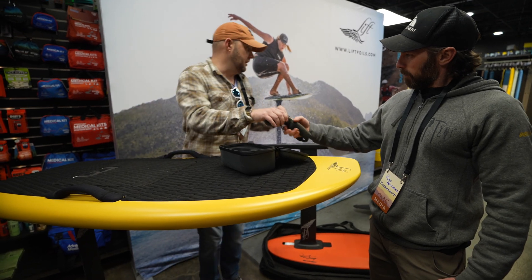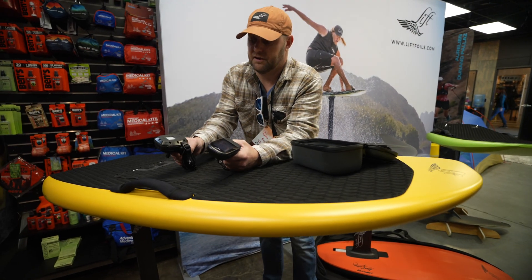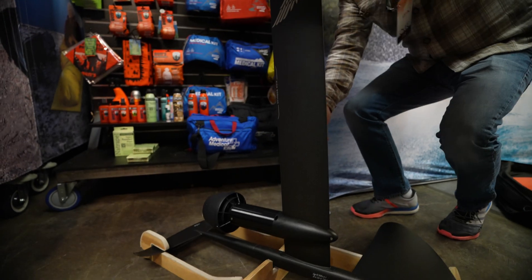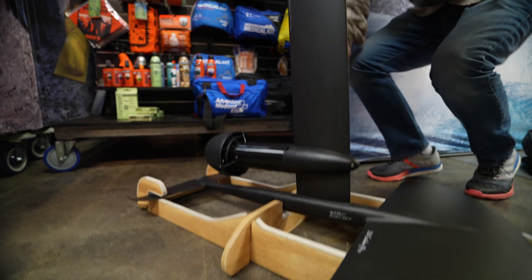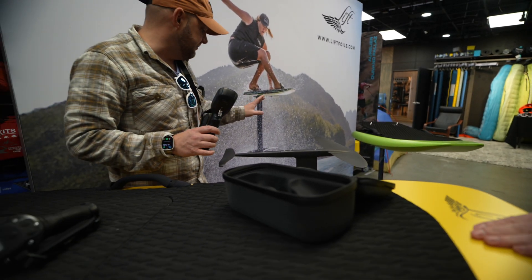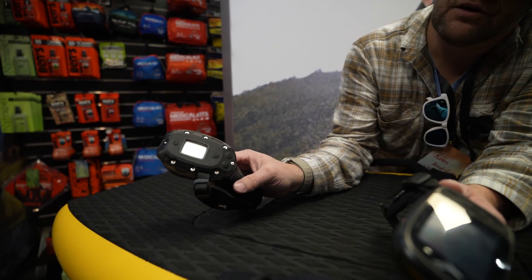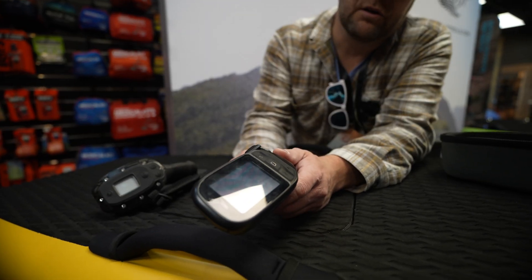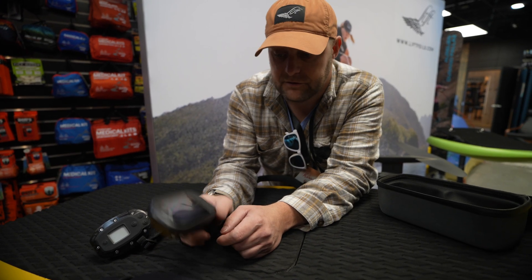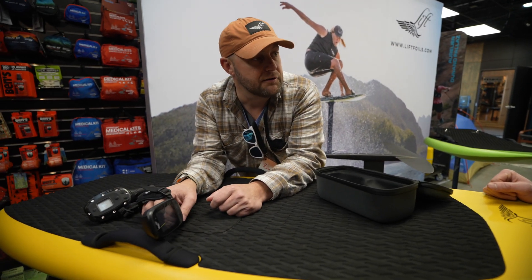That is the new hand controller as well. This is what you control the propulsion system with. There are a couple of different ones — we've got this set up on the Lift 5. The Lift X has the more propeller style, just a little bit of a different performance. It's all controlled with the hand controller. This is our older controller — as you can see, we look a lot fancier now with a full color display. This is what you control your speed with. When you get up on your board, you set a speed that you're comfortable with and get zooming out on the water.